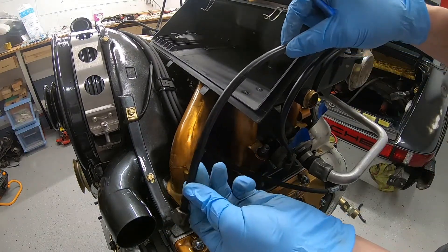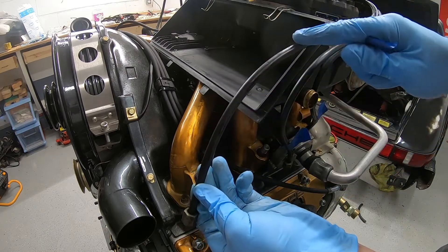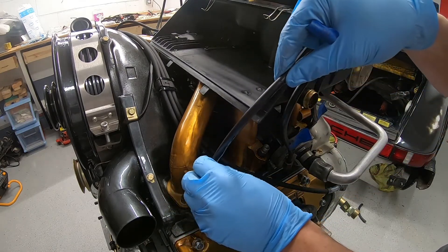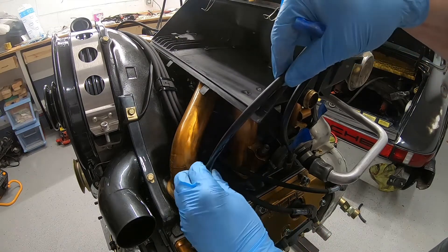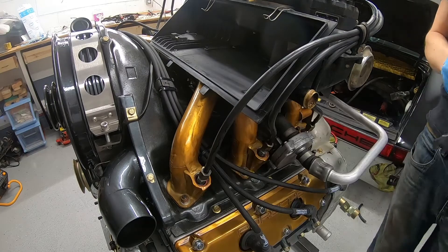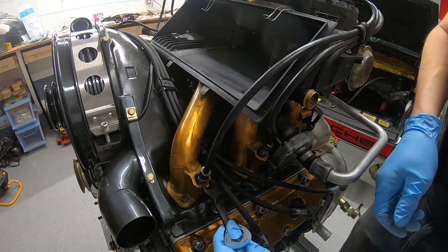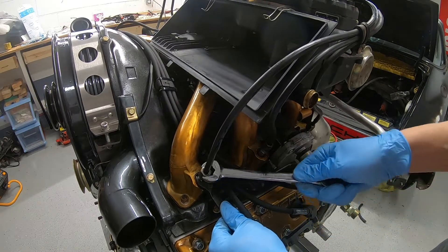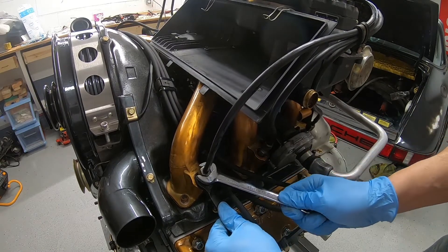It looks like my fuel lines are bad, but this is just the outer sheathing. The actual lines themselves look great so I don't see any reason to replace them. Looks like the injectors are a 12 and the fuel lines are a 14.